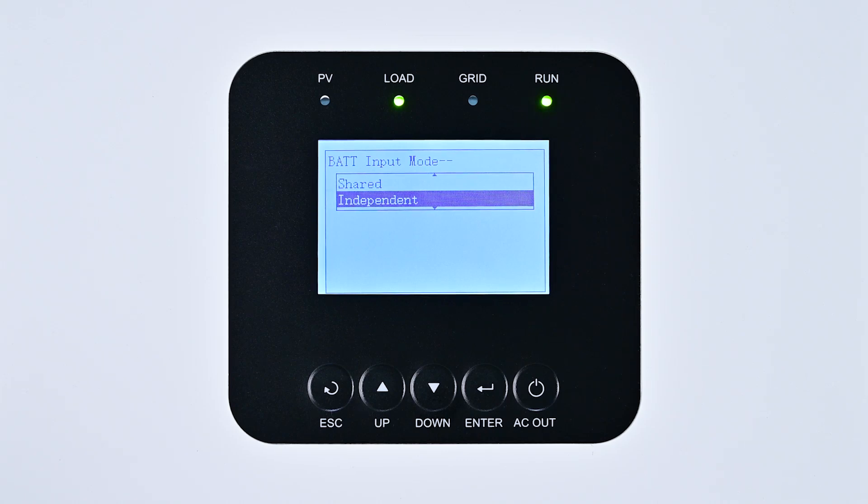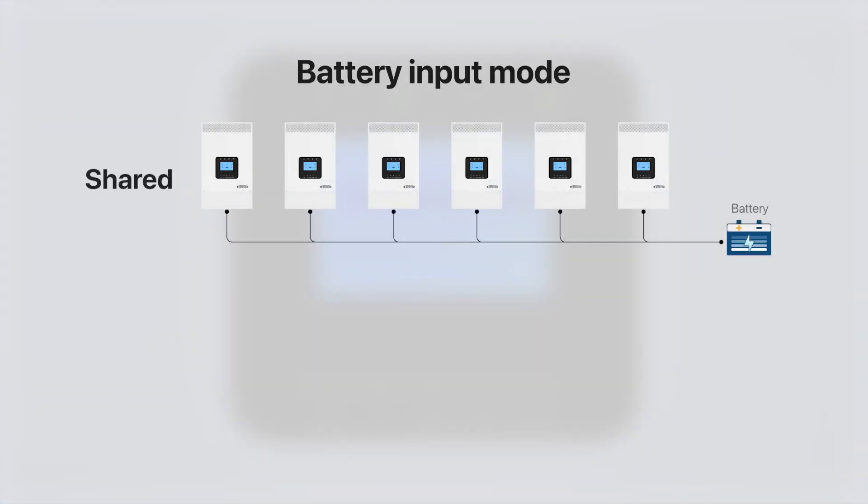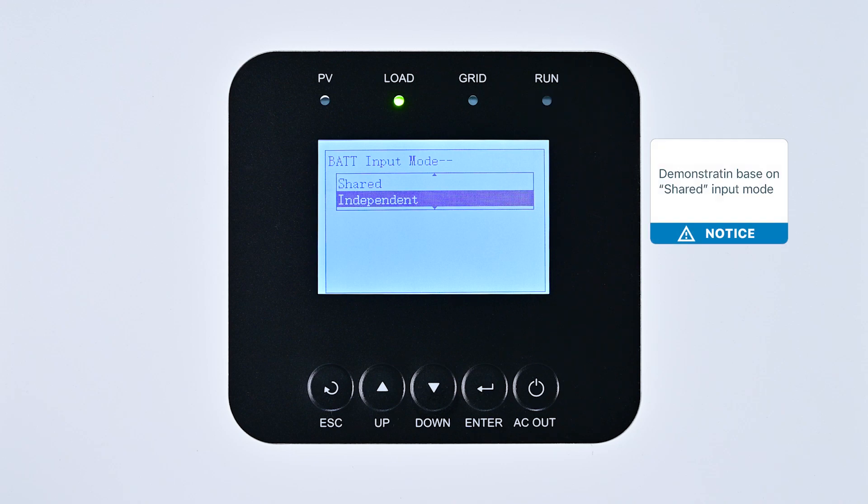In this section you'll find two options for battery input modes: Shared and Independent. The Shared option indicates that all devices in the three-phase setup use a single shared battery bank. The Independent option means each device connects to its own battery bank, or each phase is connected to a common battery bank. It's crucial to ensure that the battery input mode setting corresponds with the actual connection method. Incorrect settings can lead to device damage. For cost-effectiveness and ease of use, we recommend the Shared battery input mode.